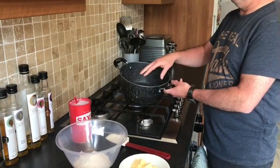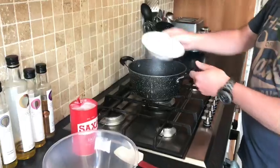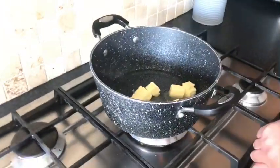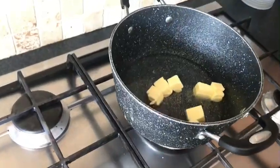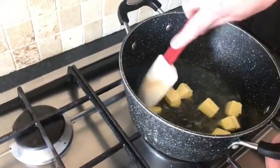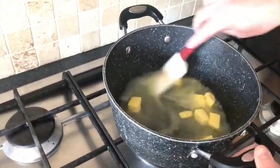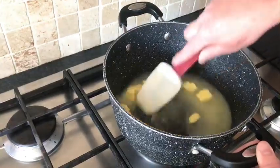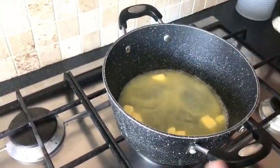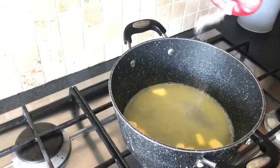We need our water, put it on the boil, and we are going to add our butter. We are just going to melt the butter in our water. You don't want to boil this for too long because it reduces the water and it will affect the recipe. So we are just basically melting the butter in the water. I am going to add a pinch of salt as well.